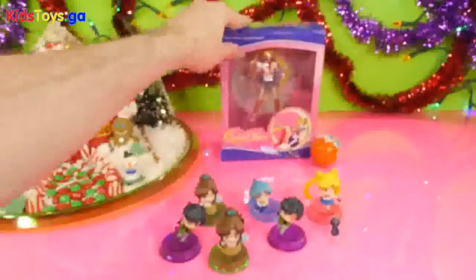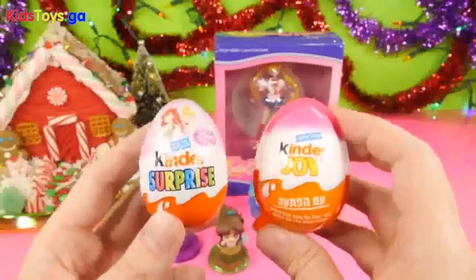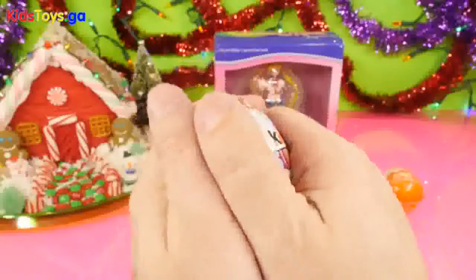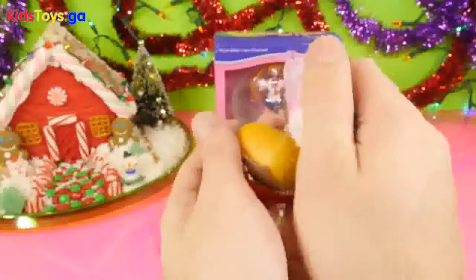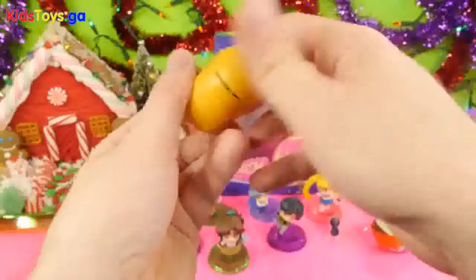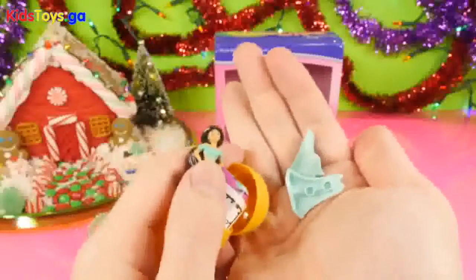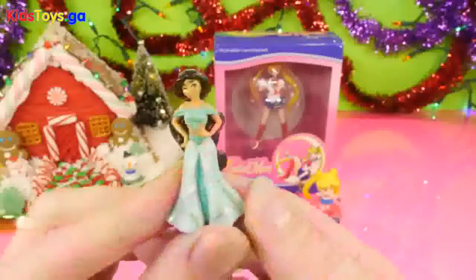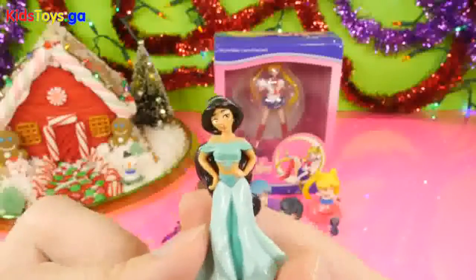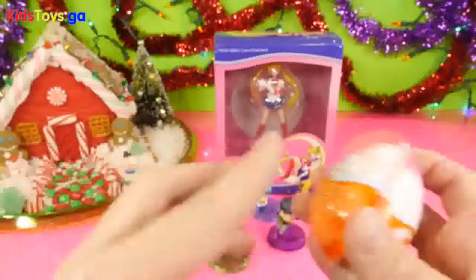Before we open up the final little figure, we're going to open up some eggs. Right here we have a Disney Princess Kinder Egg and a Kinder Joy Egg. Let's open up the Disney Princess egg first. It looks like we got Jasmine. I'm going to get our Jasmine put together real quick. Here's a really good look at our Jasmine, who almost looks like she could fit into a Sailor Moon episode. We'll go ahead and set her down next to our other characters.